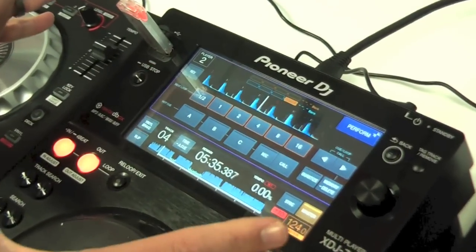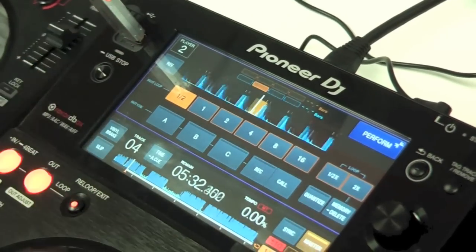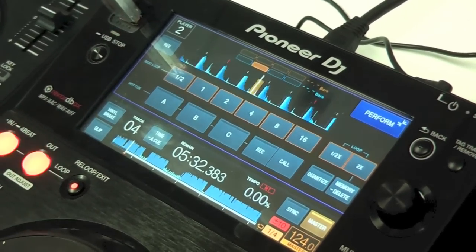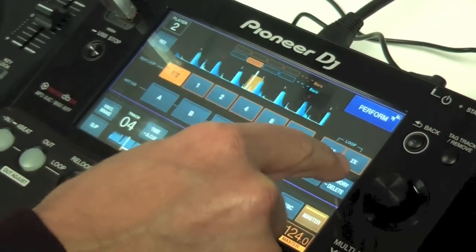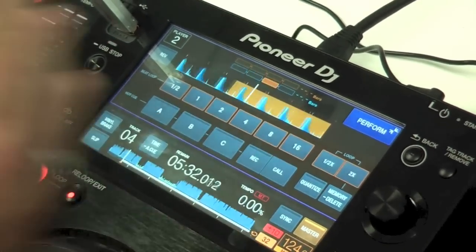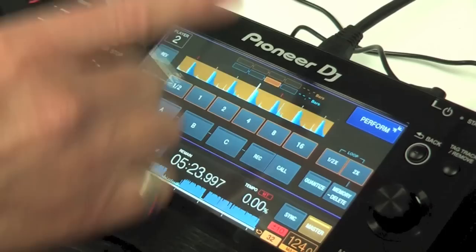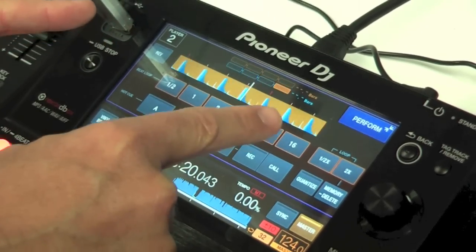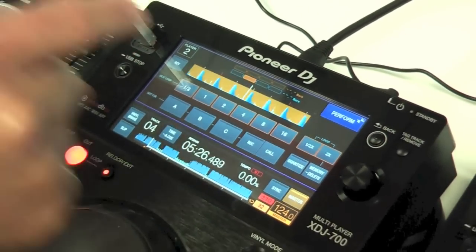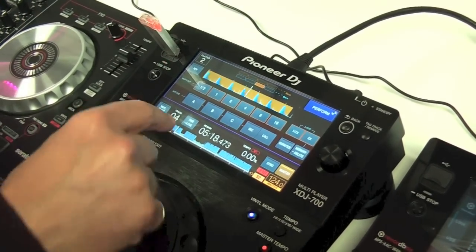The performance screen is almost the same as the XDJ 1000. You've got your loops — press number two and it creates a two-beat loop; half creates a half-beat loop. Pressing half repeatedly halves the loop down to 1/128th of a beat. Pressing the two-times button doubles the loop — you can go up to a 16, 32, or 64-beat loop for a long outro. The one thing missing compared to the XDJ 1000 is the beat jump options — which let you skip through a track in quantize without losing a beat — and the loop shift function that shifts a loop along the beat grid.